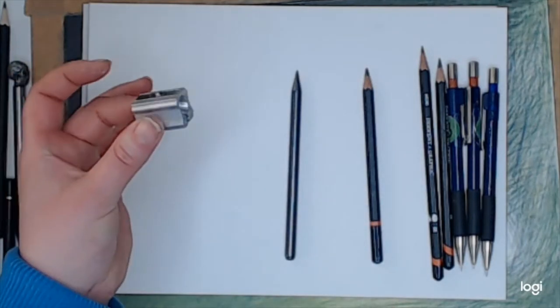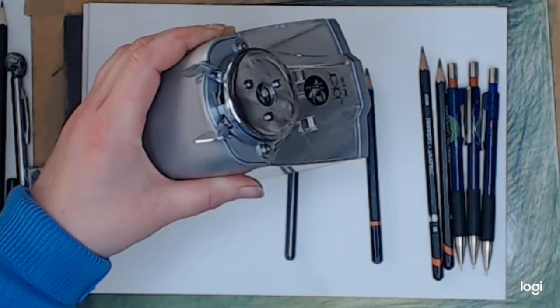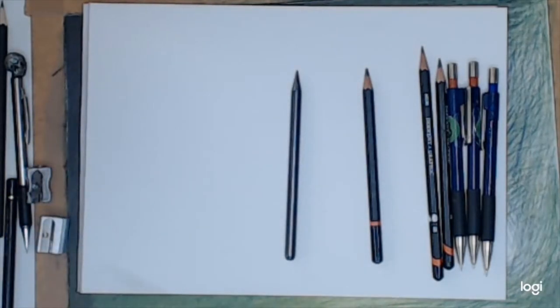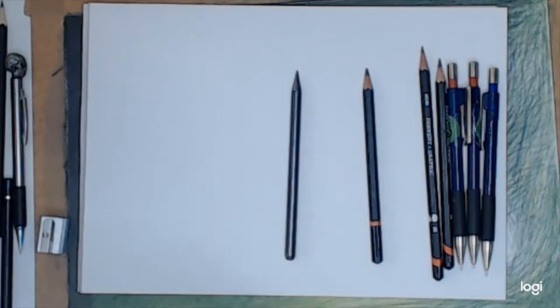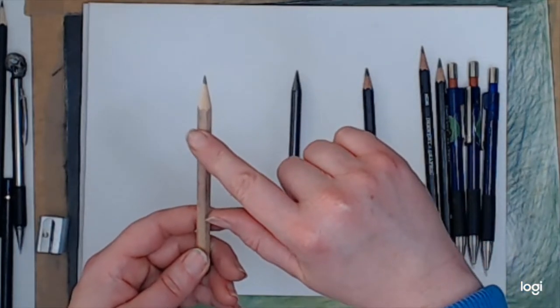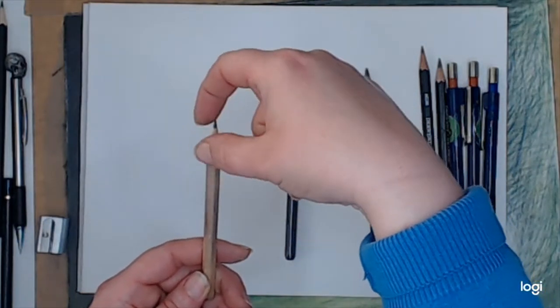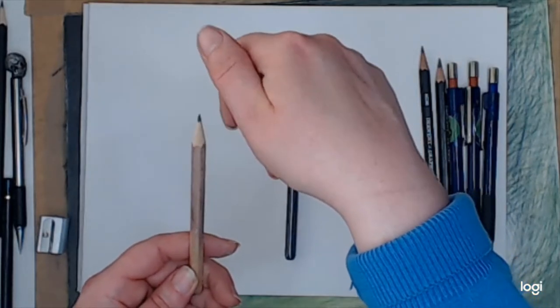Using a sharpener — you can use these little ones, or if you fancy spending out, one of these bigger ones, or even an electric one. Whatever works best for you. Sometimes cheaper pencil sharpeners work much better than expensive ones — it depends on the sharpness of the blade. With a cheap pencil, the wood itself is sometimes not good quality; you get cracks and knots in the wood, so when you sharpen it the sharpener will catch and break the graphite inside.